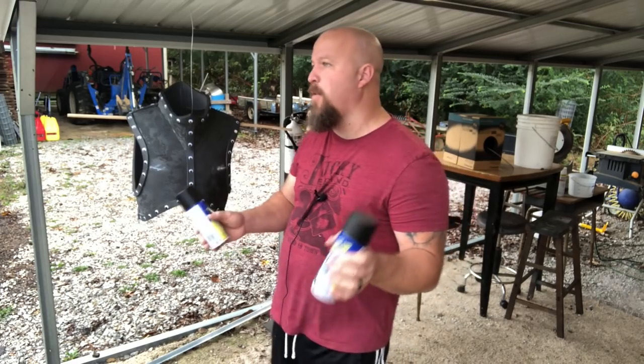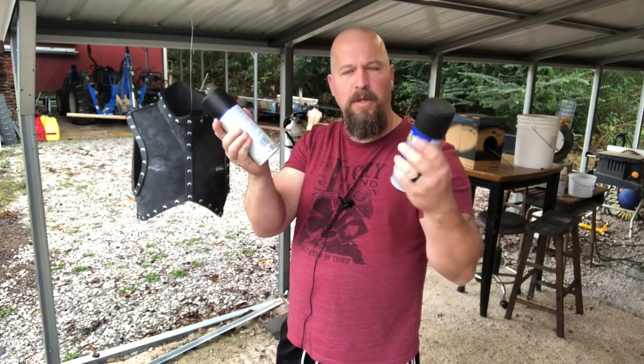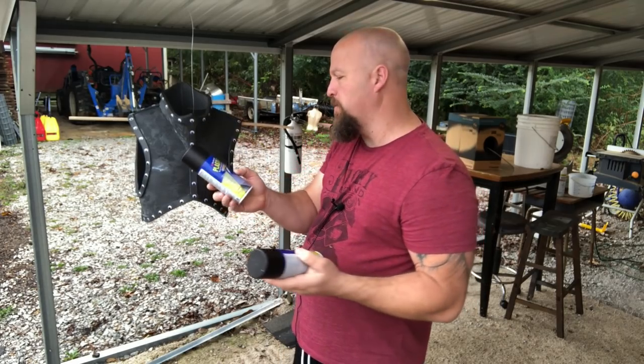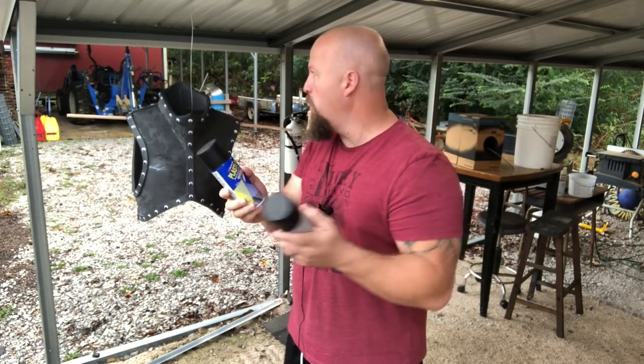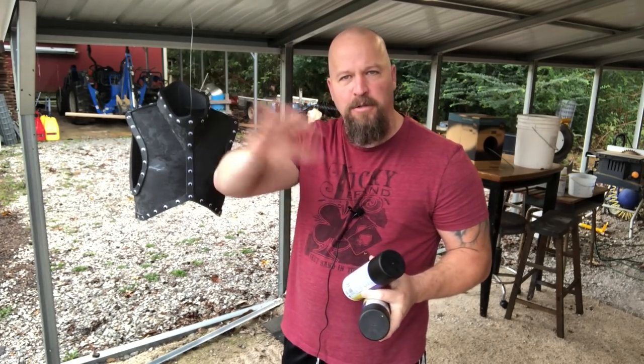We're going to paint some armor. We're starting out with Plasti Dip. I use Plasti Dip just because it's available most everywhere, and it gives a good seal to allow you to paint a flexible coating over it.